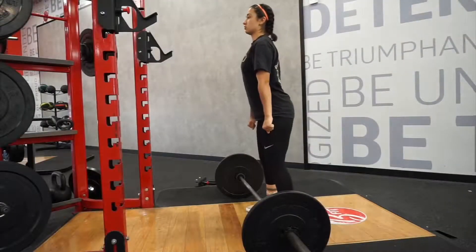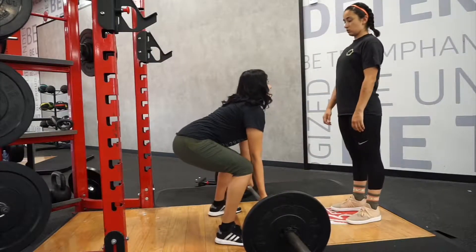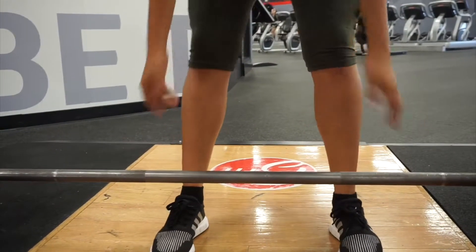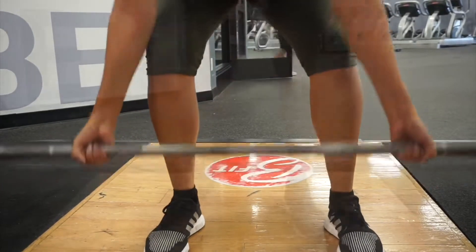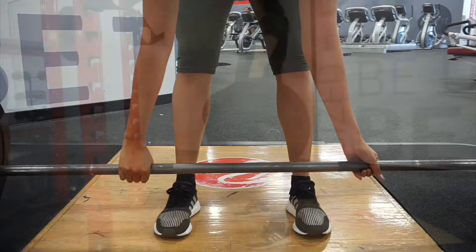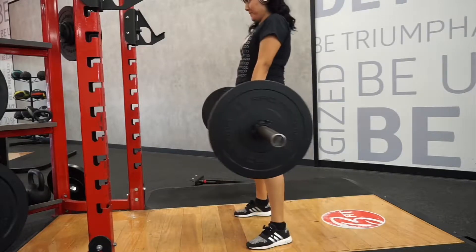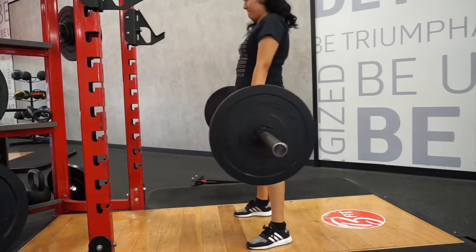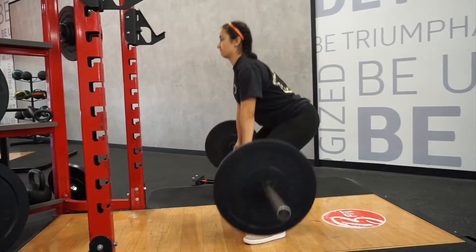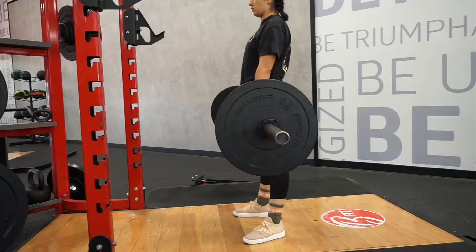For this one, me and Kelly are figuring out the proper form for deadlifts. We're not pros, but I'm showing her some tips that help me. A lot of people like to grip it one way, but I find it helps to find a line and stand straight — I do one foot in and one out. I like to really squeeze the glutes, while Kelly does it a bit differently, but we're learning as we go.